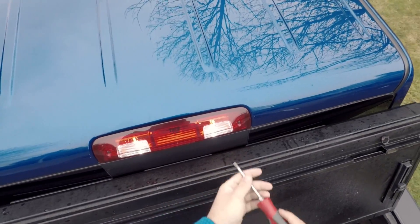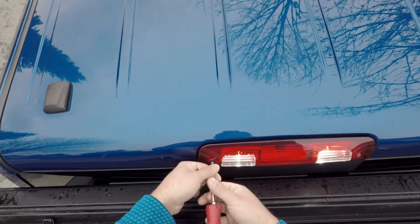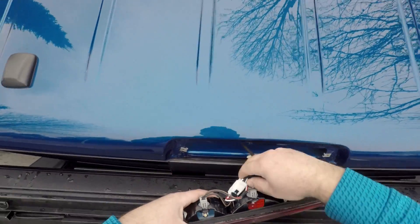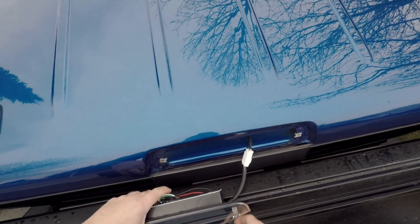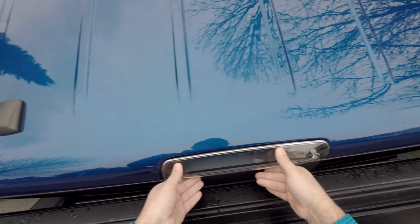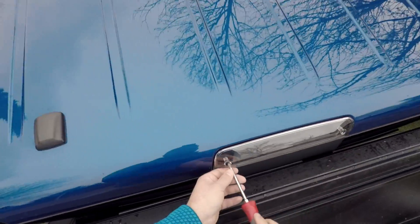There's just two Phillips head screws. And this pulls out — doesn't clip from the bottom. It's the new one. It plugs right in like that. Let's stuff the wiring in and bolt it up. And that's it.